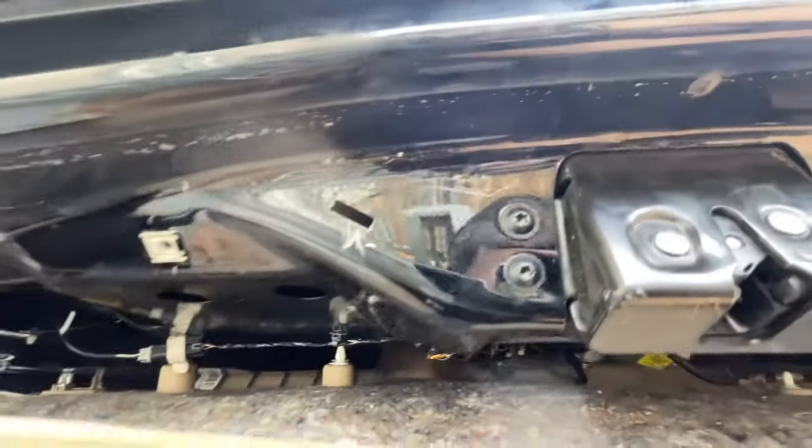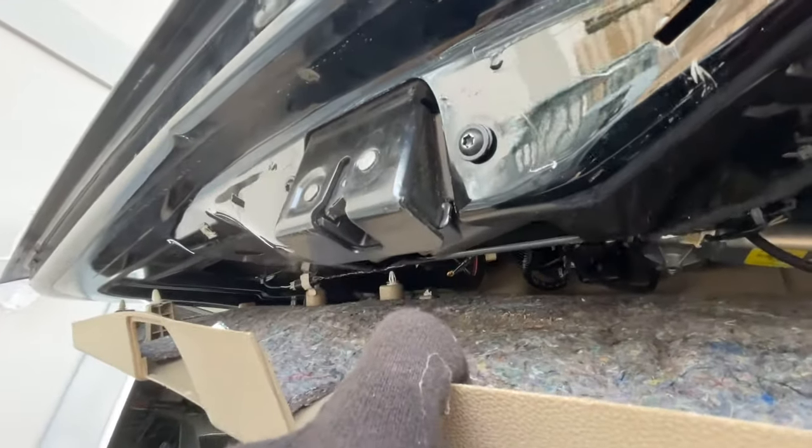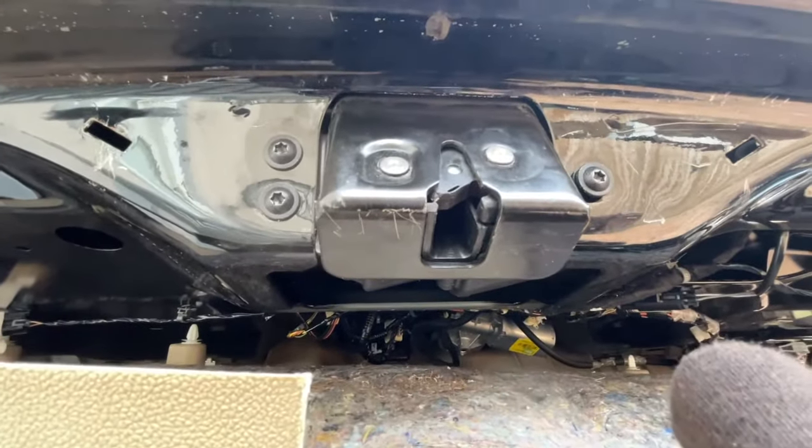Okay guys, somebody's been in here already. Look at all these marks — somebody's been messing with this. They didn't know how to get it off. This is not a new part. Look at this — it's halfway out. This is all scraped up. It doesn't look like it's been replaced; it looks like somebody tried to fix it somehow.